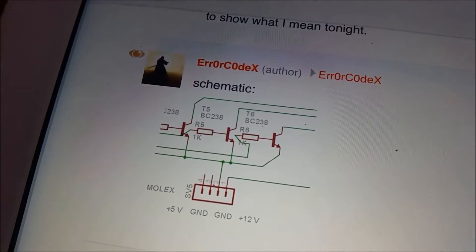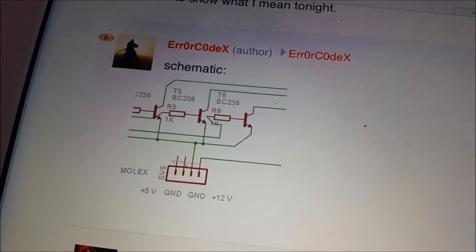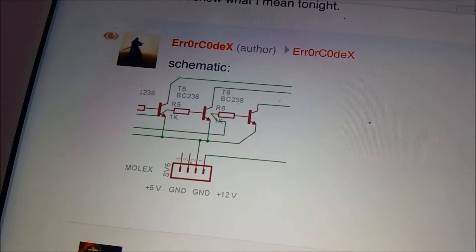I've been looking online to find a way of connecting these up and I've come across this guy, Error Code X, who on his Instructables page has managed to come up with a circuit that will allow us to use a common anode strip on a common cathode module.